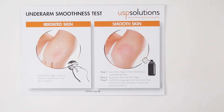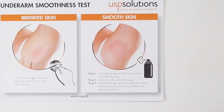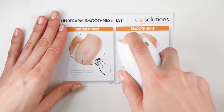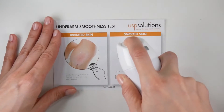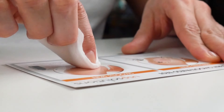It serves to demonstrate how your product can prevent or soothe this sensitive skin area. To demonstrate your product's smoothing and soothing ability, spray the DIO onto the image. Wait for 3 seconds, then remove the remaining DIO with a cotton pad or towel.